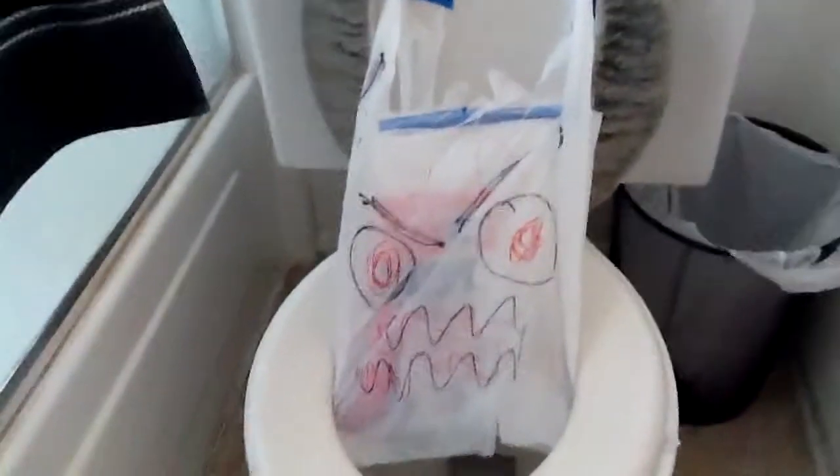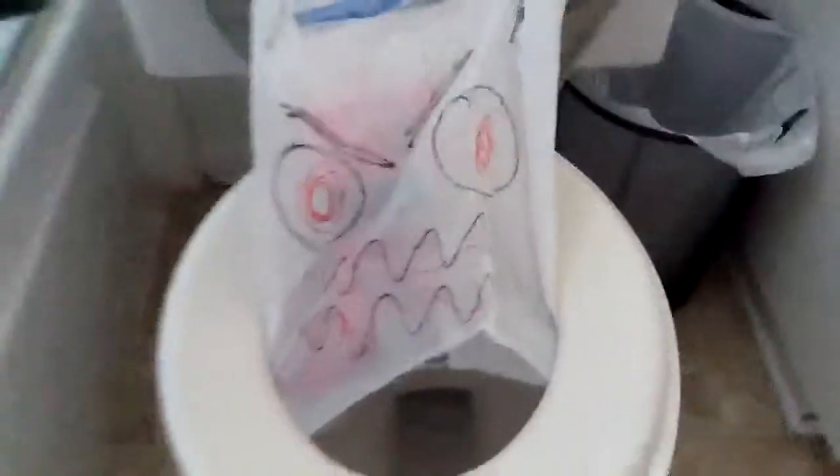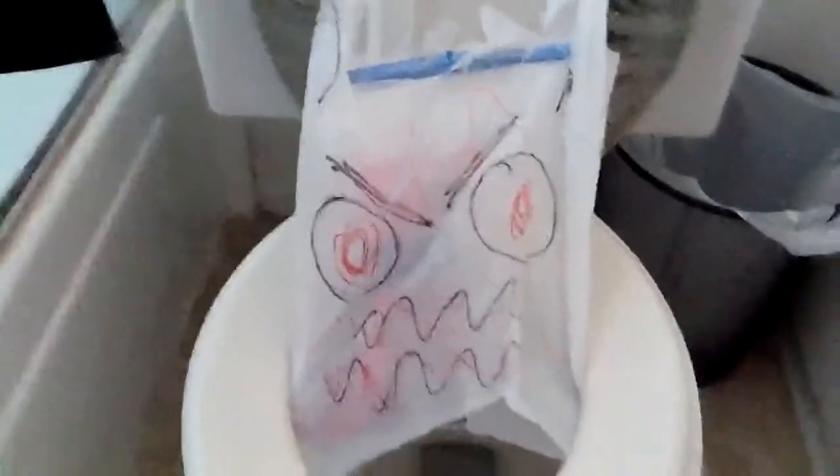That's it — monster in the toilet! You could fill in that space by putting it a little bit more down. When they close it, see how you can't see anything? You can hide that little part too. So when they open it, surprise — it's a monster in the toilet! That's how you make a monster in the toilet. I hope you enjoyed, and please comment and rate.